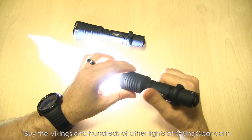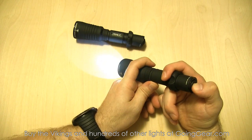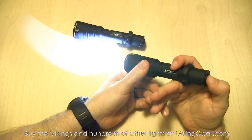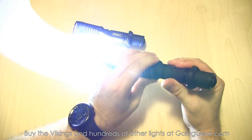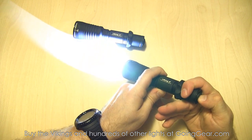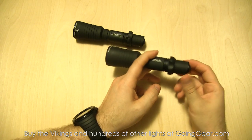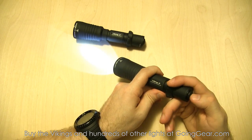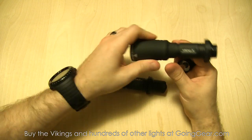Line two is when you loosen the head - that's when you get your other modes. Unlike the Predator, it doesn't have any flashing modes. It just has max output when the head is tightened, and when loosened, three other outputs. It will memorize the last output you had it in: if you're in low output, tighten the head, then loosen it again, it goes back to that low output. Turn it off, wait a few seconds, turn it back on, it'll still be in that low output.